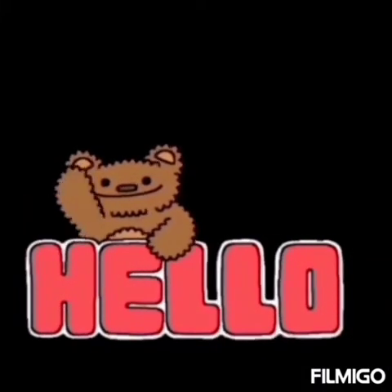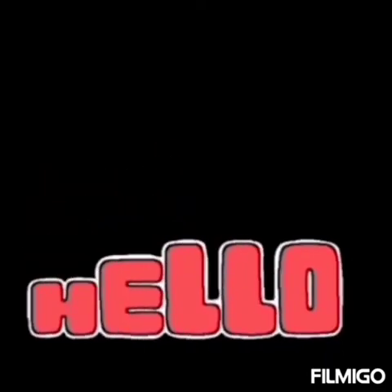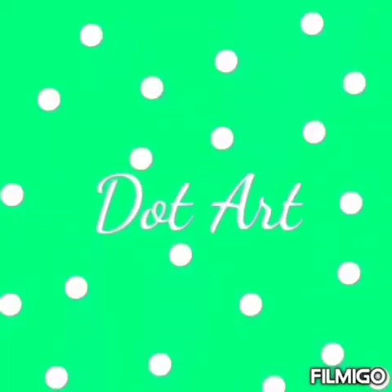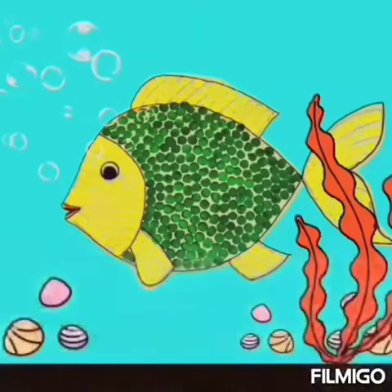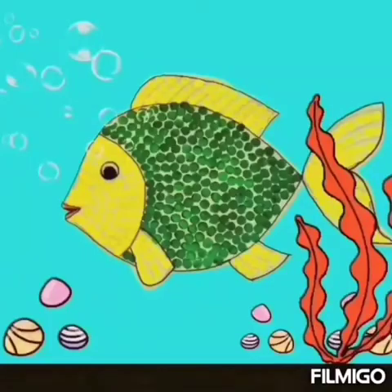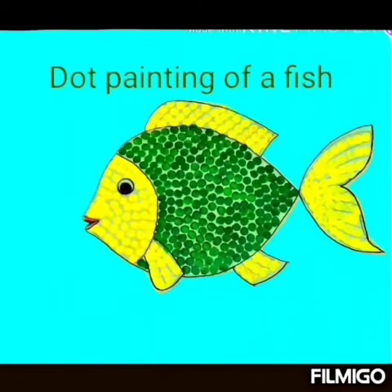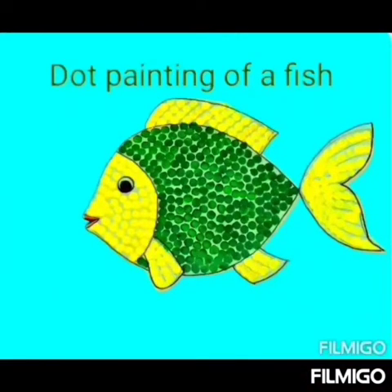Hello students, welcome back again to the class of art and craft. In today's class we are going to learn how to do dot art painting. Look at this picture — what is this? Yes, a fish! So today we are going to do dot painting of the fish.